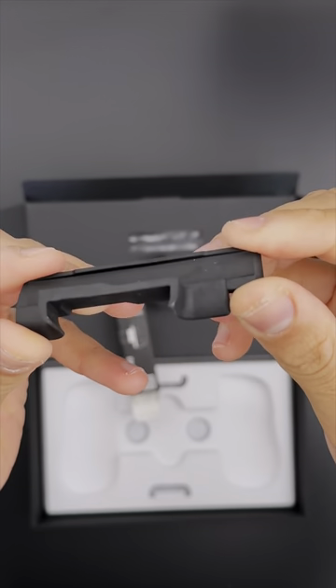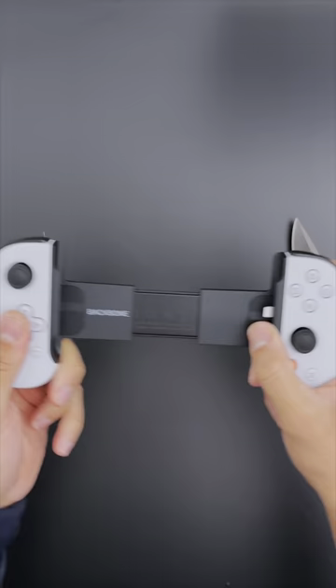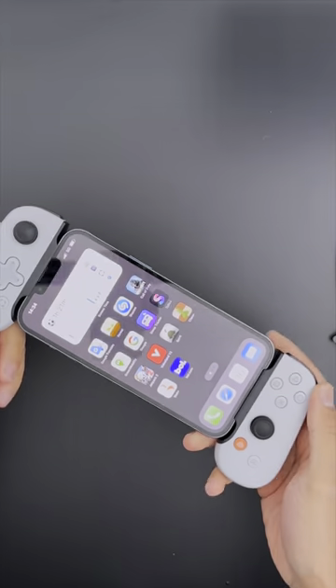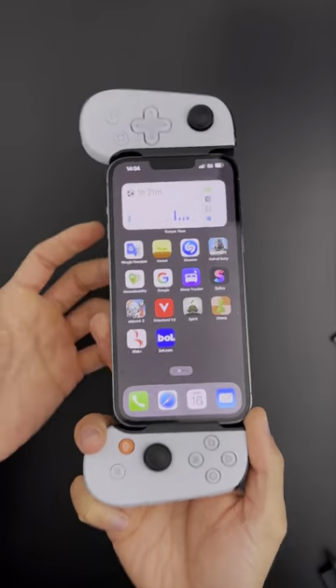What we have here is an adapter for the Pro models, such as the iPhone 14 Pro, 13 Pro, 14 Pro Max, and 13 Pro Max. The Backbone is made for the iPhone and you can snap your iPhone right into it. This video isn't meant to show how to snap the iPhone in, so I'll use some video magic — and there we have it. Overall I'm very happy with it. That was part one — make sure to subscribe to see part two.